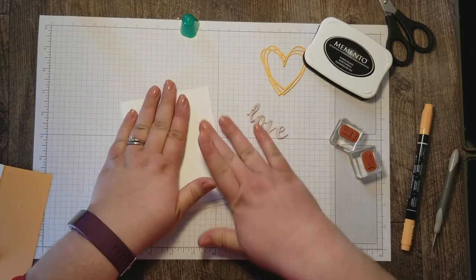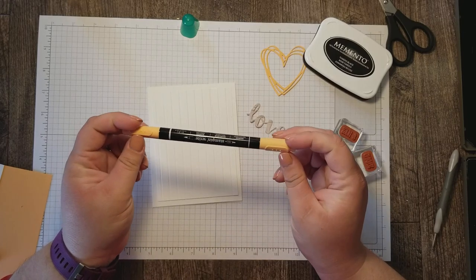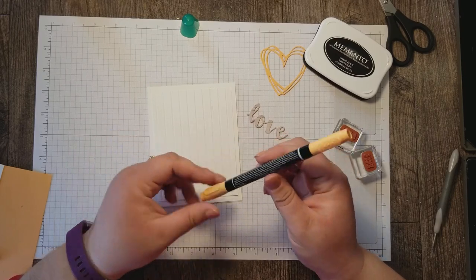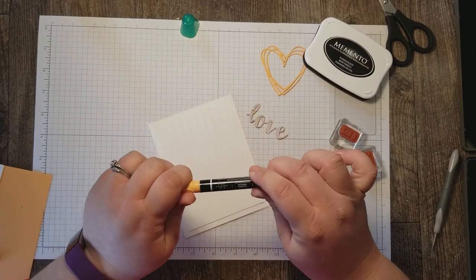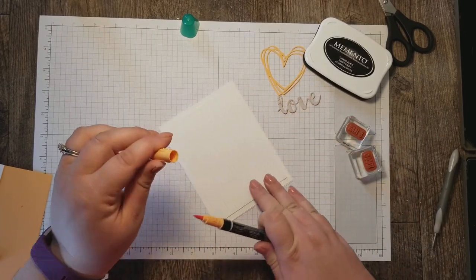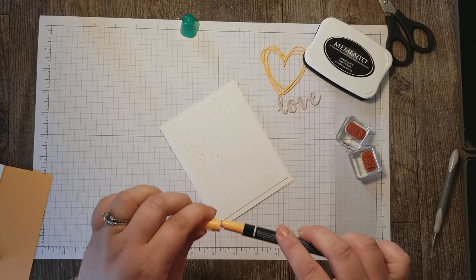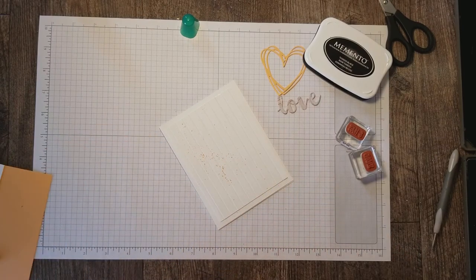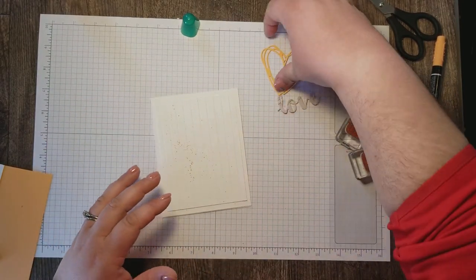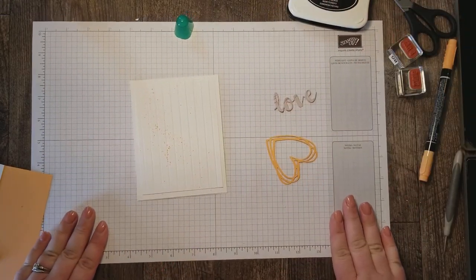The next thing I did on this card to add a splash of color is what I like to call ink splatters or marker flicking. I use my Stampin' Write marker and for this technique you'll want the broad tip end of your marker. You use the cap of your marker as resistance against the tip and just flick some ink across your project. The first couple times you do it you might have a hard time controlling where the ink goes — don't worry about that, you will learn as you go.